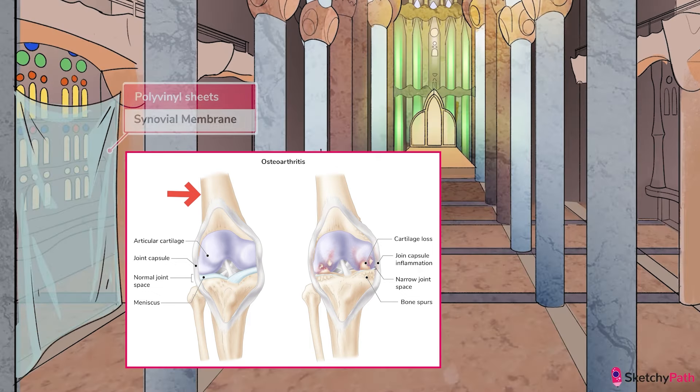Moving out to the fibrous joint capsule. The innermost layer of cells is called the synovial membrane, which we'll represent here with these polyvinyl sheets. Synovial kind of sounds like polyvinyl, right? Like this thin sheet, think of the normal synovial membrane as a thin, protective sheet that lines the fluid-filled synovial space.